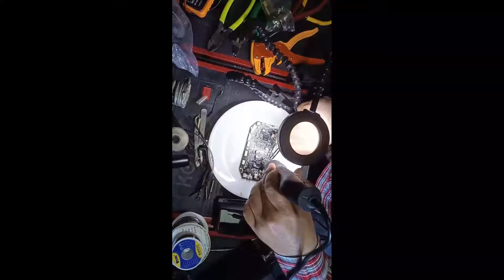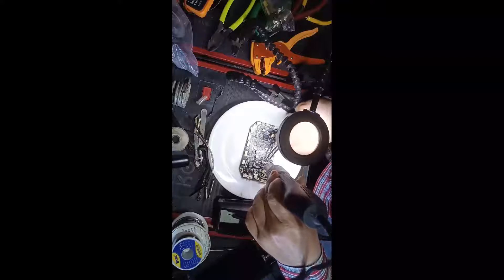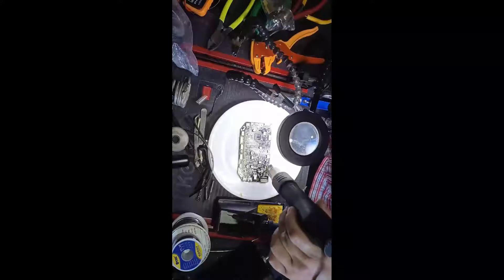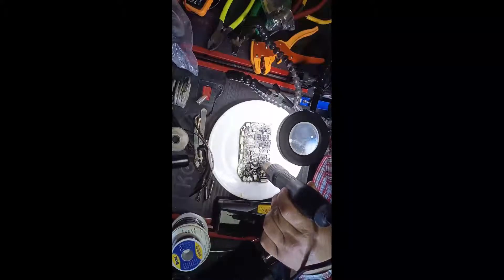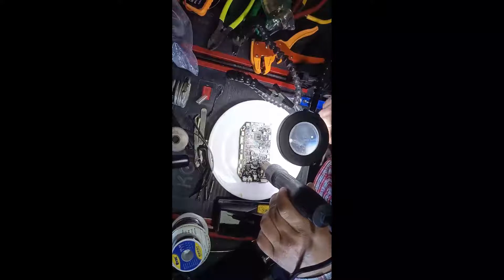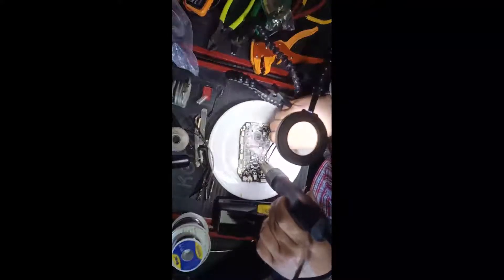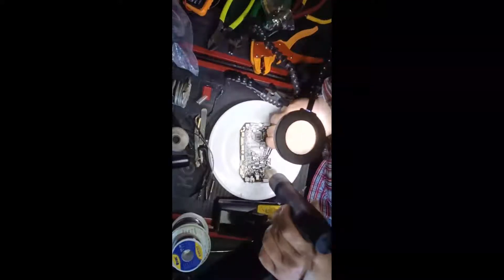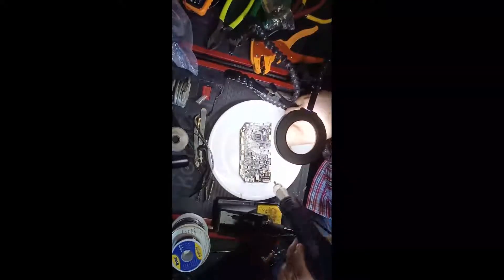Ten seconds should be enough. Let's take the other one off as well. Usually the temperature for taking stuff off a PCB is 150 degrees, but this will not work here — this is a high-temperature solder. But it does come off.